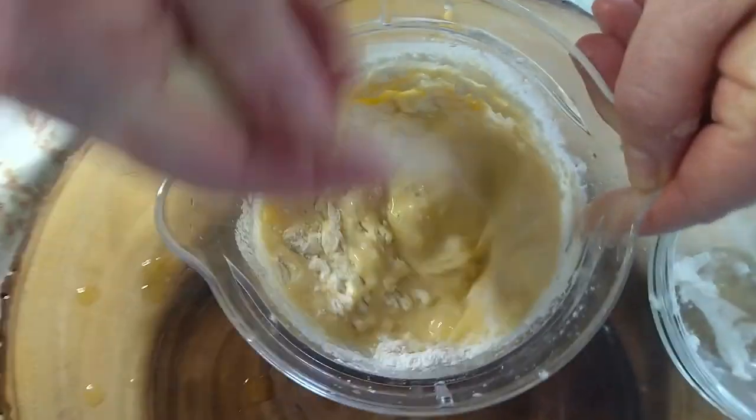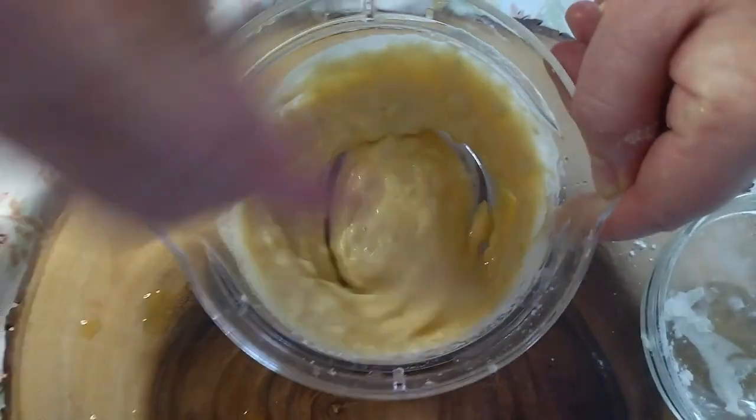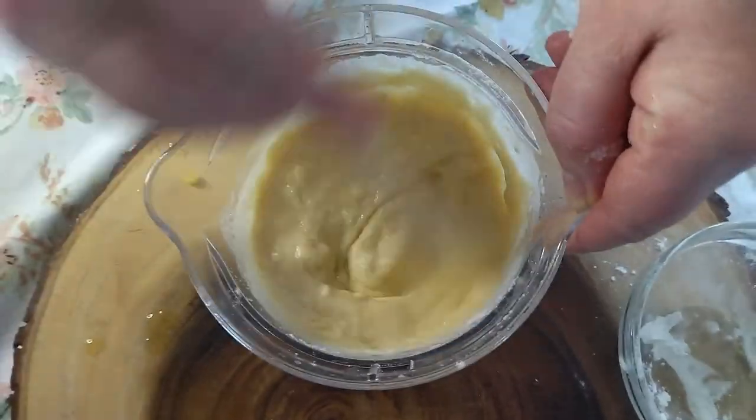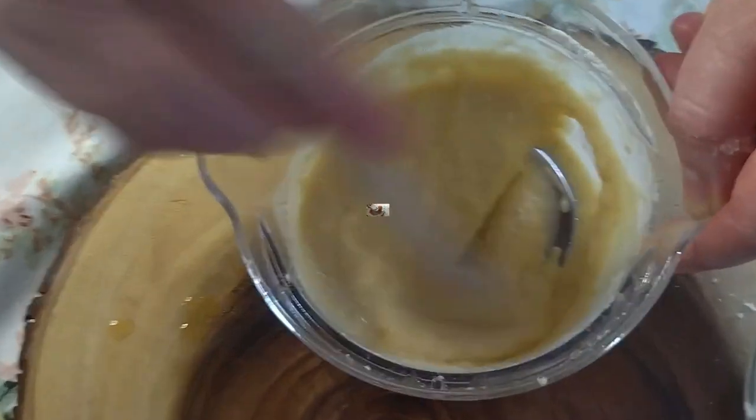Self-raising or plain flour is absolutely fine. You just keep mixing it until it gets to about this consistency — it will have a few lumps and bumps, which is great.